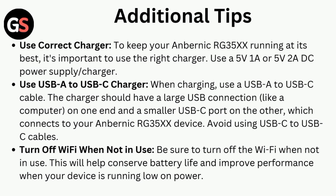Additional tips: use the correct charger. To keep your Anbernic RG35X running at its best, it's important to use the right charger. Use a 5V 1A or 5V 2A DC power supply or charger.